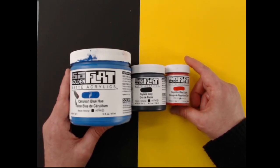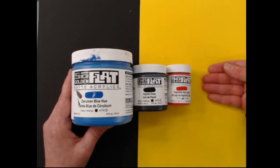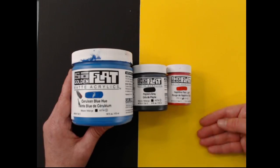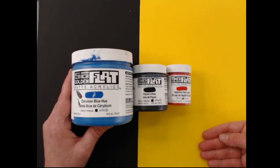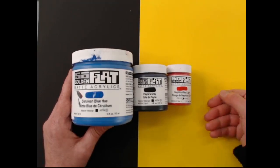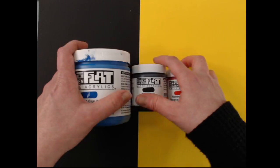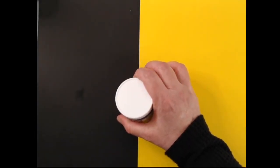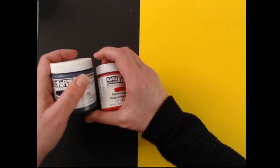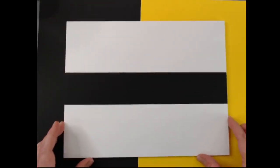SoFlat's leveling qualities kind of skip the step of having to add so much water, giving you more pigment as you spread across the surface. Imagine not having to let the paint down with water to get it to flow — you can get that coverage and silkiness without adding water, though you can if you want to. These three sizes will be available in stores soon; some retailers are taking pre-orders.